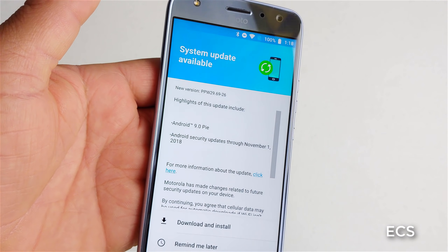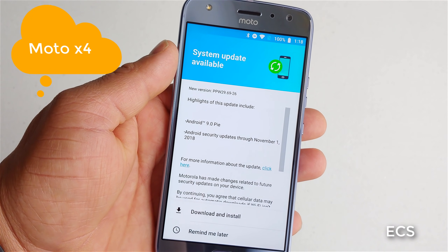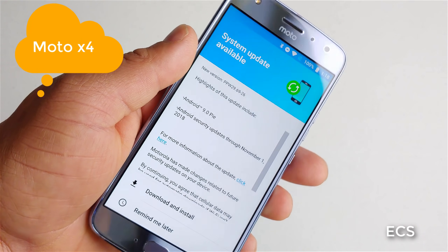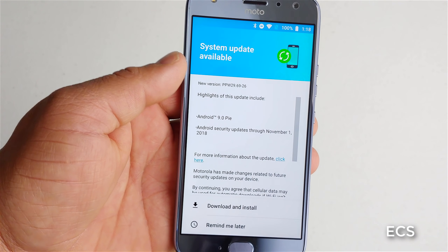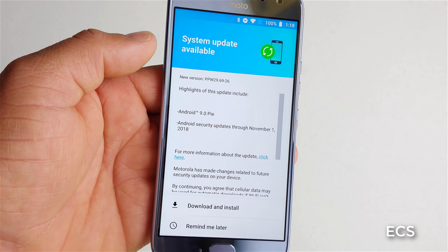What's up guys? This is Eric from Easy Computer Solutions. I've been getting a lot of updates with my mid-tier devices, the older ones, especially the ones from 2018. So let's go down the install list and I'm going to breeze through the OS. Sit back and relax and get your popcorn ready.